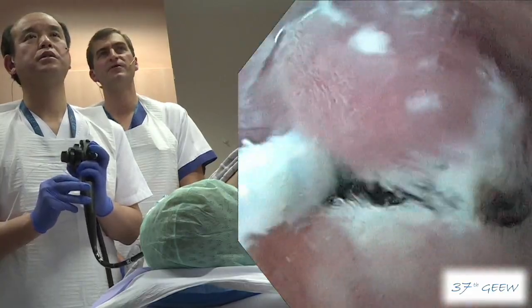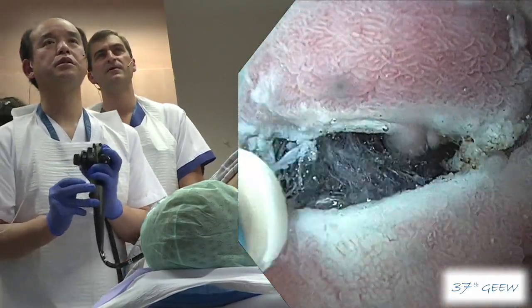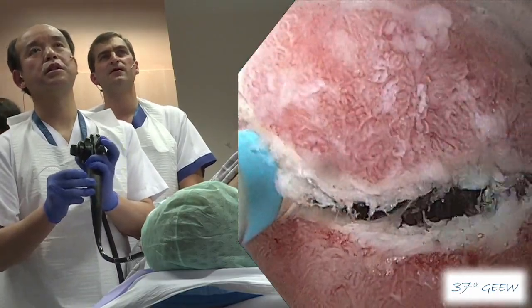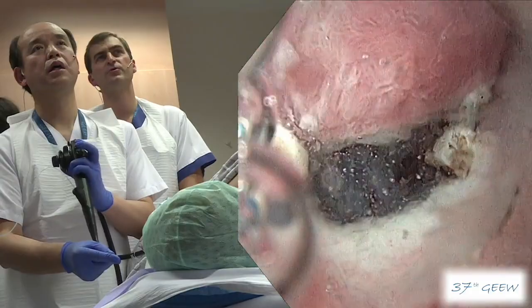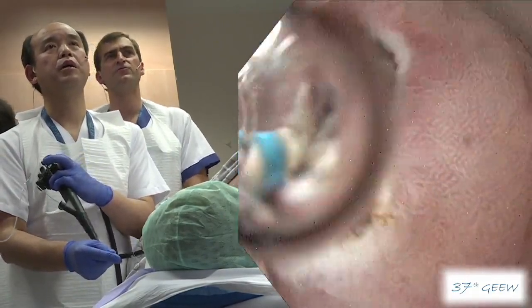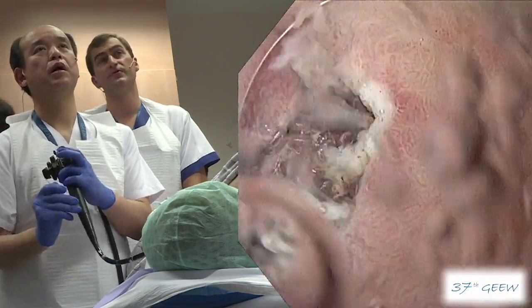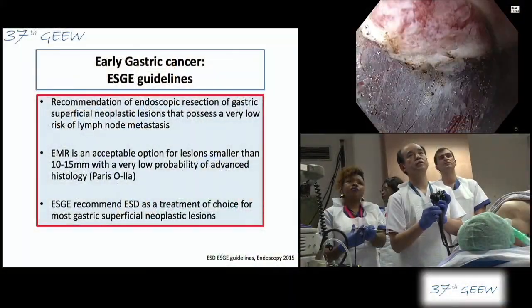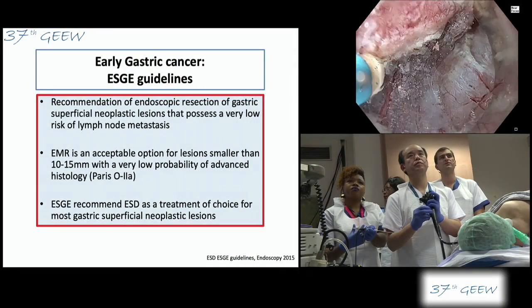The European Society, in guidelines published in 2015, set the cutoff size of gastric lesions proposed as indication for ESD at 10 to 15 millimetres — for this reason: to have control, clear margins to avoid recurrence, and good pathological examination.